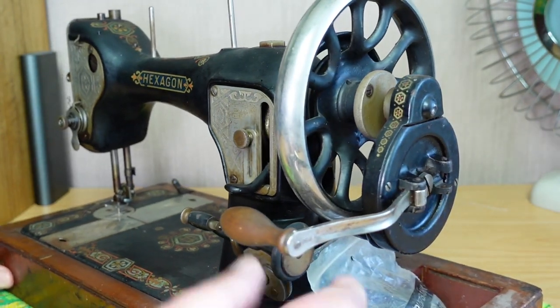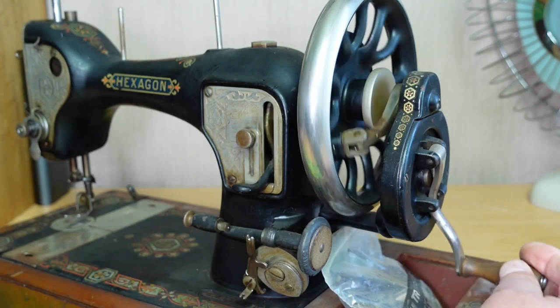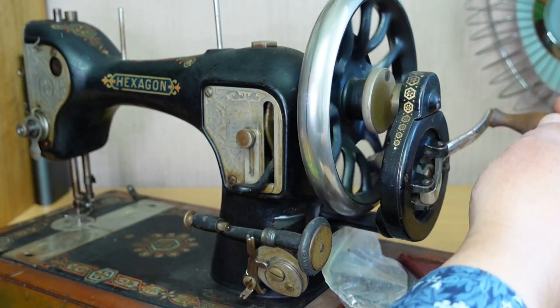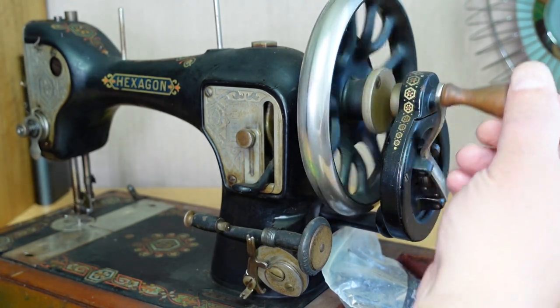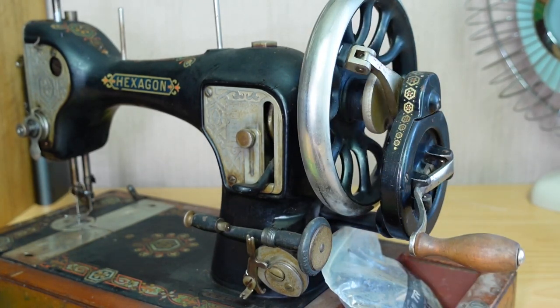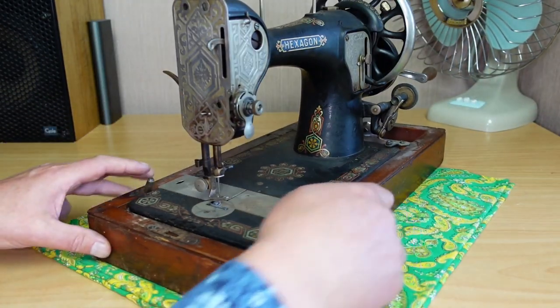That's the hand crank — we'll just engage that, and yes, it seems to be turning over quite nicely there. I'll go through and give it an oil. So first of all I would like to fix this hinge issue here.